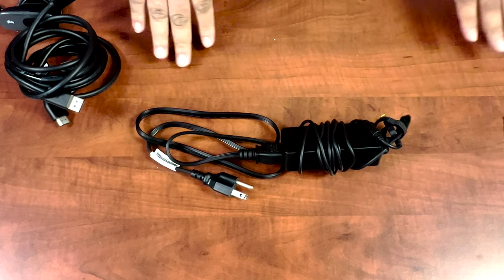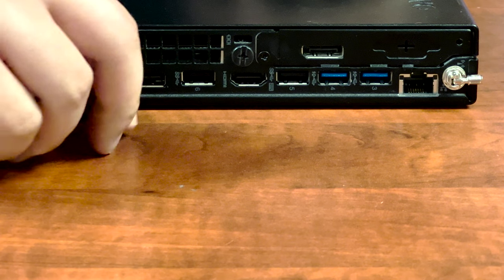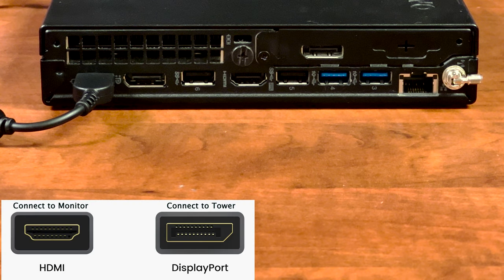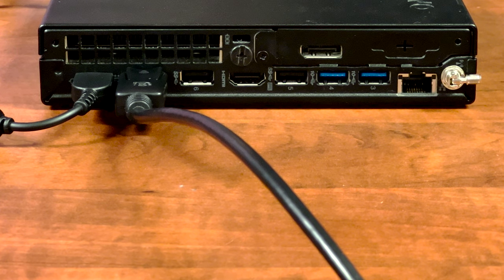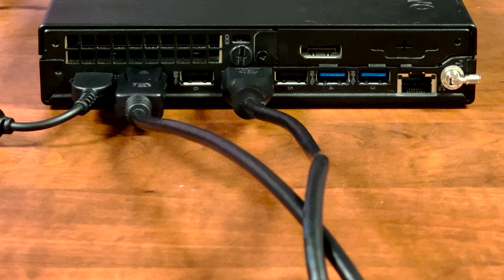Keep in mind these are two separate cables that need to be connected. Let's start connecting the various cables you received in the bag. Start with the power cord and connect it to the power port on your tower. The next cable is for the display port — you have two options: DisplayPort-to-HDMI or DisplayPort-to-DisplayPort. We'll use the DisplayPort-to-DisplayPort cable and connect it, with the other end going to your monitor. Next, use the HDMI-to-HDMI cable — connect one side to the tower and the other side to the monitor. Finally, go ahead and connect the antenna, which goes on the right-hand side.